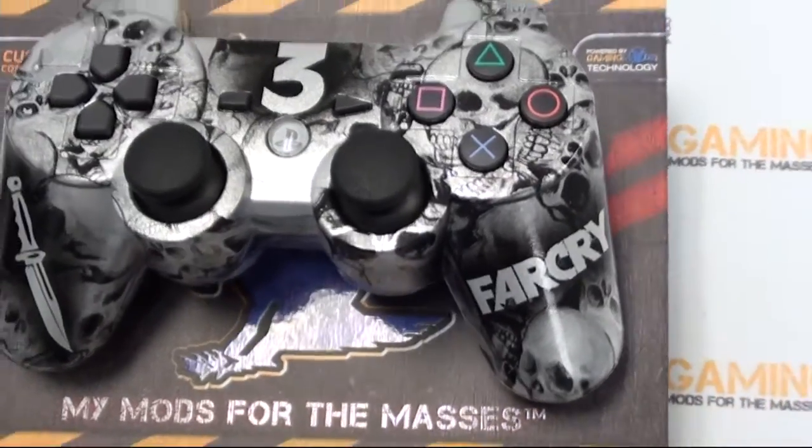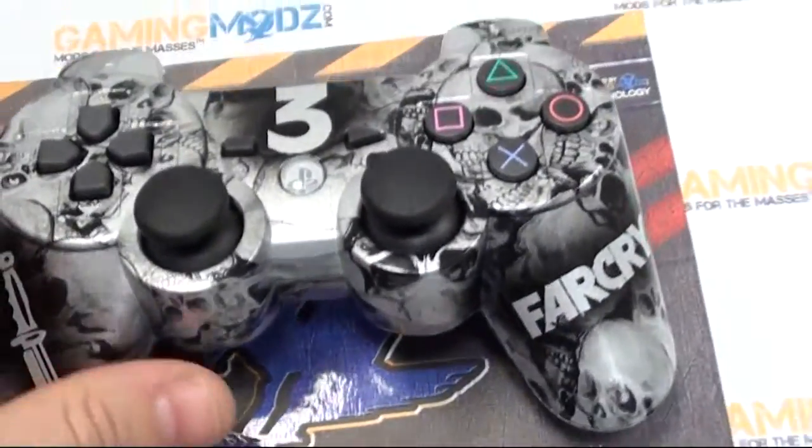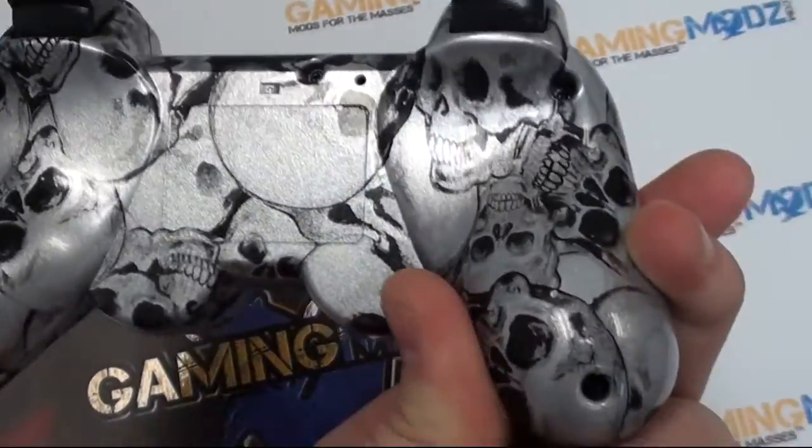This here is a Farcry controller for PS3 which you can purchase if you go to the Hydro Prime tab.